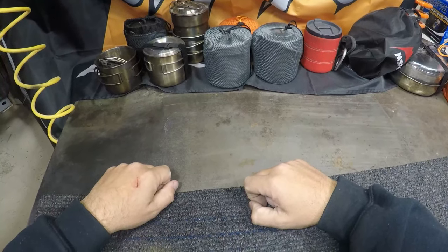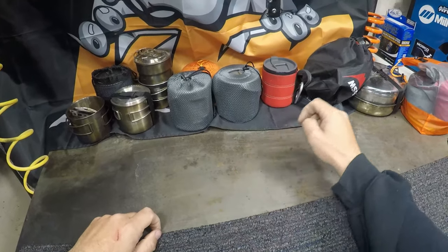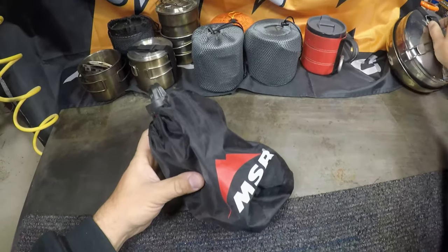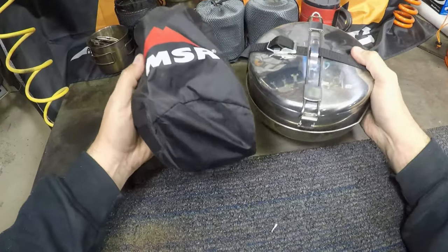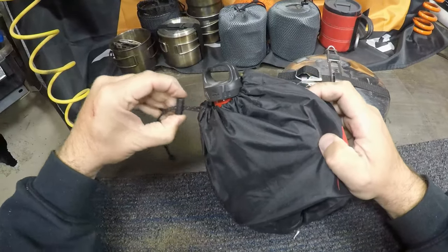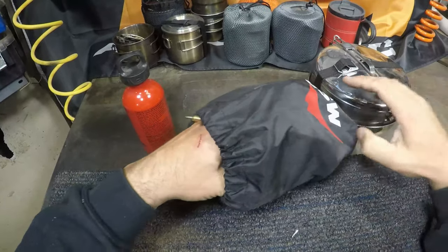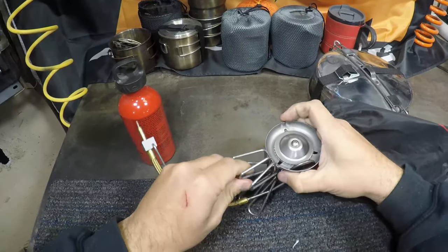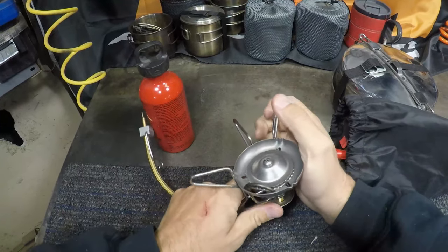I've tried a lot of different cook sets for motorcycle camping. One of the first I tried was this MSR set here. It's a pretty good cook set, but it's really heavy and bulky. The stove works off of gasoline, which seemed like a good idea since I had gasoline for the motorcycle anyways, but in practice it didn't really work out so great.